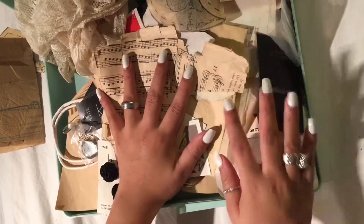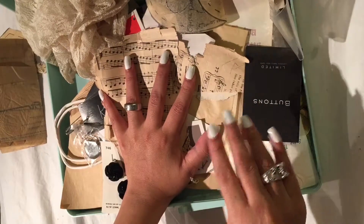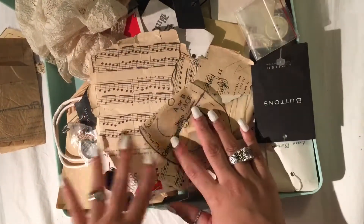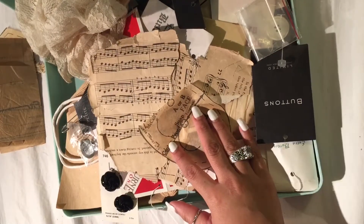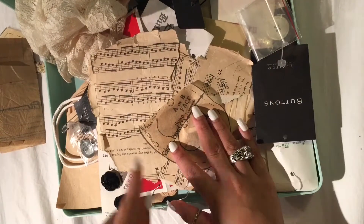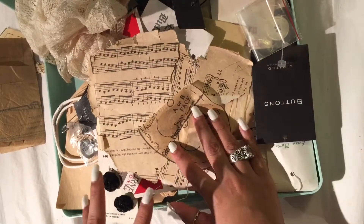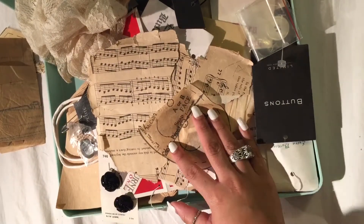So if you see anything in here, these are things I'm going to be putting in my journal. Maybe next time I'm going to be posting a video it's going to be about me making a junk journal — a vintage big old journal that I'm going to be selling.